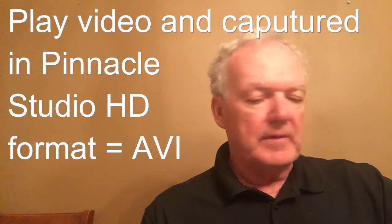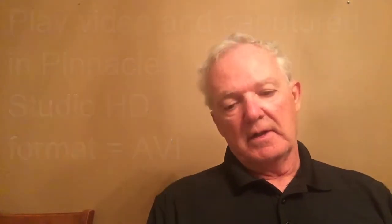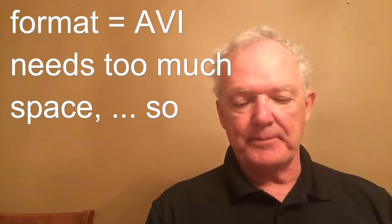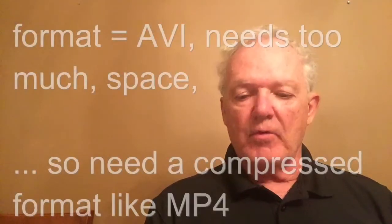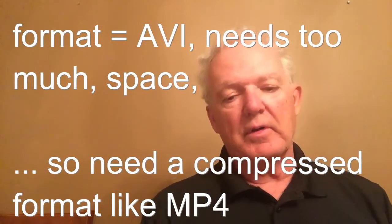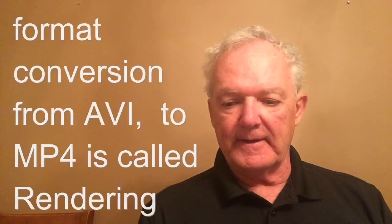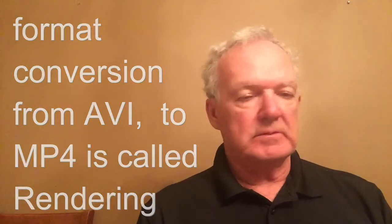There are other software products that will capture it too. Once you capture it, you're going to be capturing it in Pinnacle Studio in an AVI format, which is very heavy on disk space, so it isn't necessarily efficient to watch it in that format. You need to move it over to a compressed format through a process called rendering.